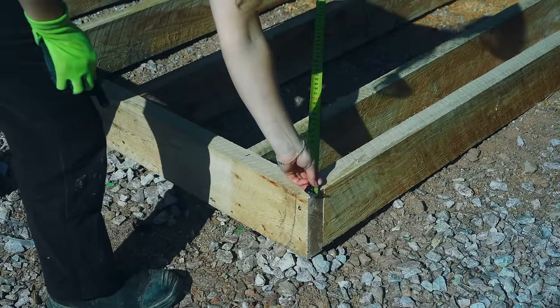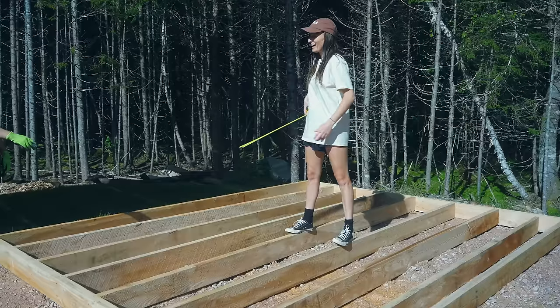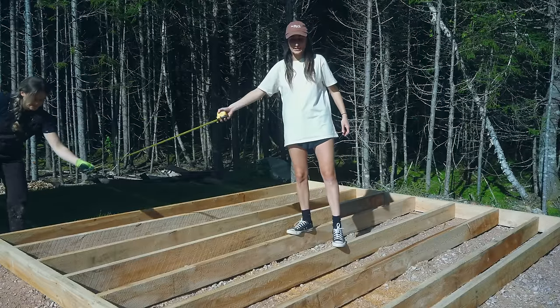Speaking about how warm it is, I think you all need some sunnies today. One of the most important steps when you want something perfect is to also check the angle — diagonal. That way you know your structure is square.